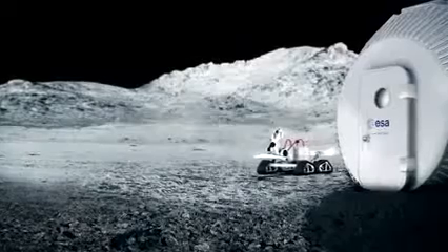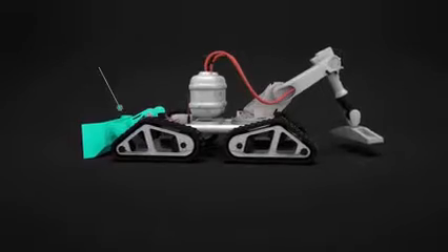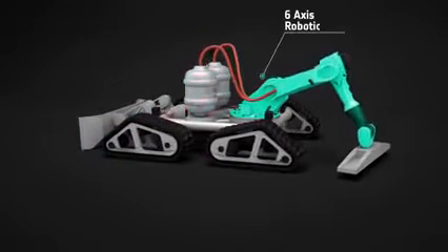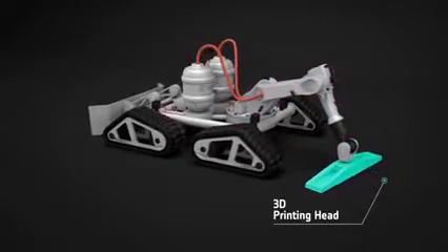The lunar habitation is built by a robot-operated 3D printer. At one end it has a scoop to collect the regolith. In the centre are the containers for the printing material. At the other end there is a robotic arm with a printing head.